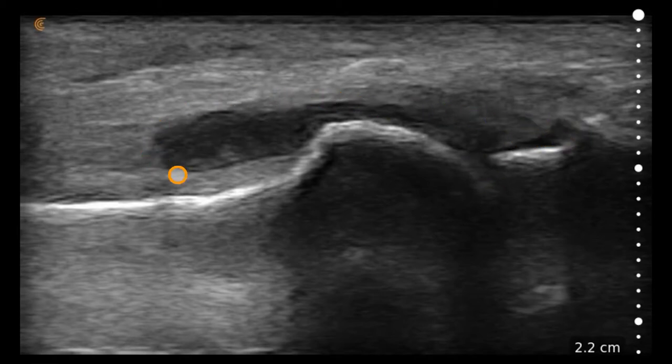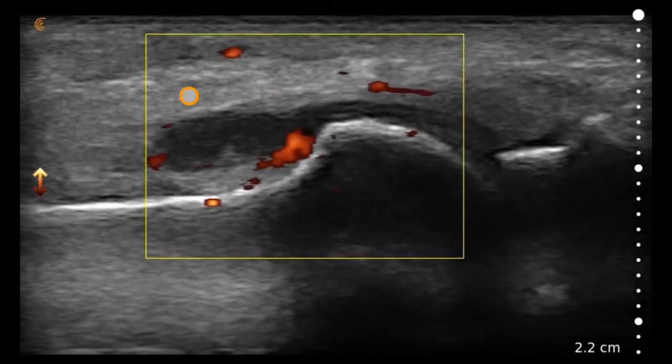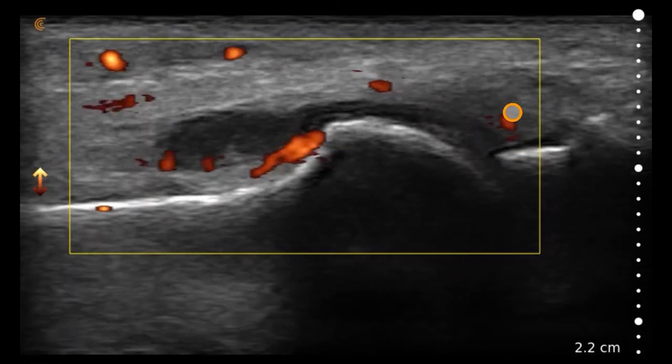we see this hypoechoic fluid collection suggesting a joint effusion. When we put on power Doppler, we can see that it is quite hyperemic, suggesting an inflammatory process here.